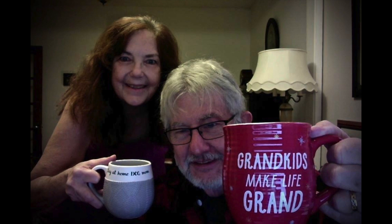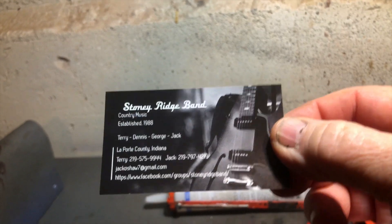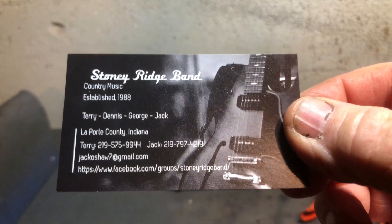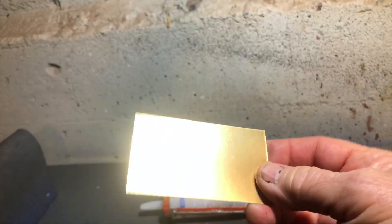Pardon me while I get a sip. Alright, this is primarily what I want to show you. Take yourself a business card — this happens to be our old band, the Stony Ridge Band. We're not playing together right now, but it was the world's greatest band. You take yourself a business card like this, and since I've got a little gold paint laying around, I painted it gold right there.